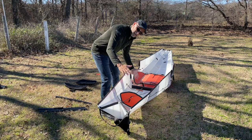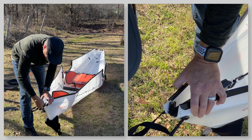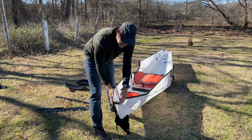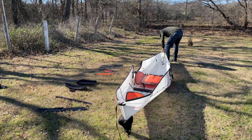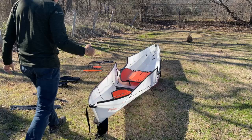Because the kayak kind of resembles a big bathtub right now, we need to start forming it. I'm going to take the bow and tighten the bow straps — it's as simple as pulling this cord. Then I'm going to come back to the stern as well and tighten those. You can see the form is starting to take shape.